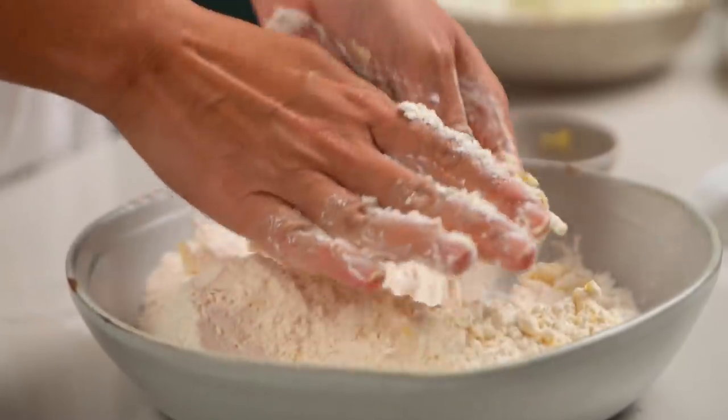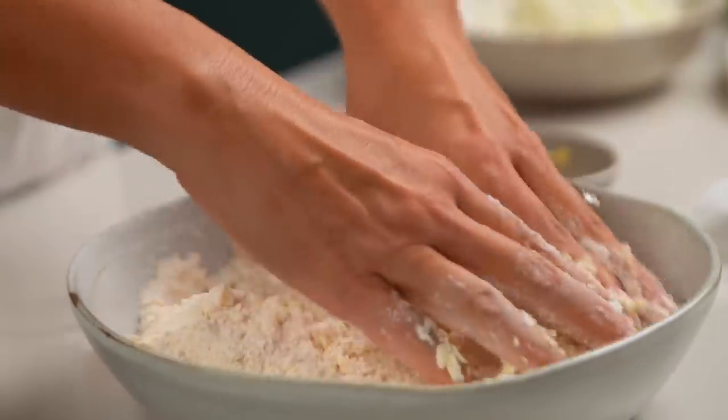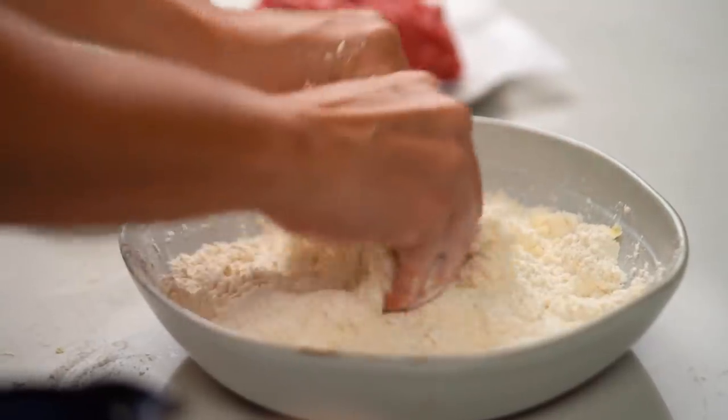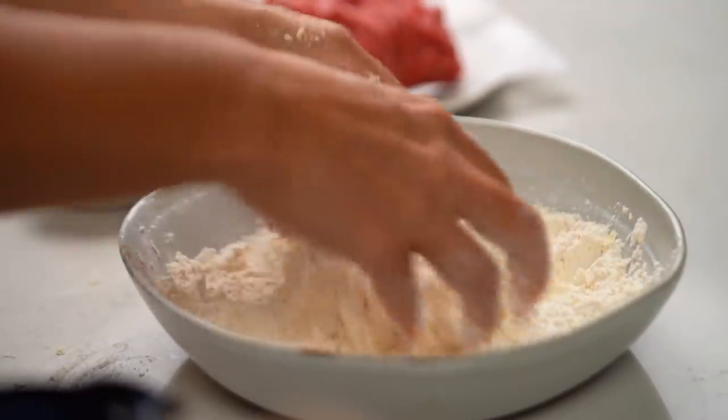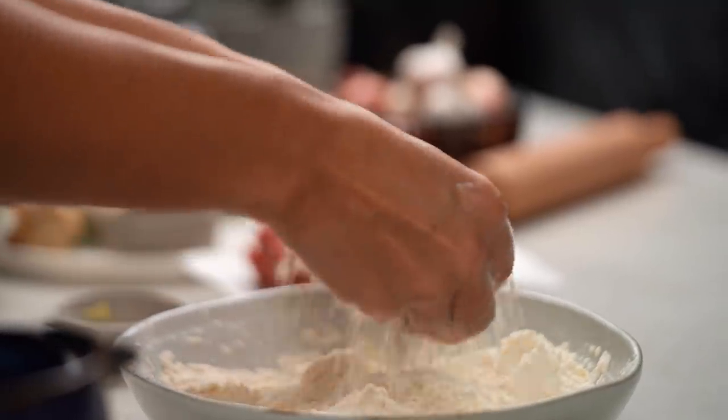Just rub the margarine with your fingers, mixing it through until it looks like loose sand — a bit sandy. We're just trying to evenly distribute that margarine through the flour. You could also do this in a food processor, but I just hate washing up, so I do it with my fingers.